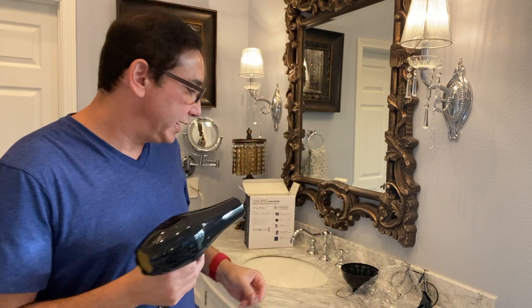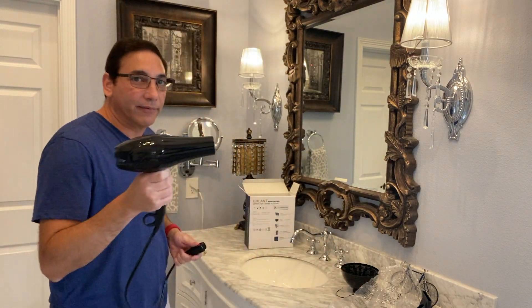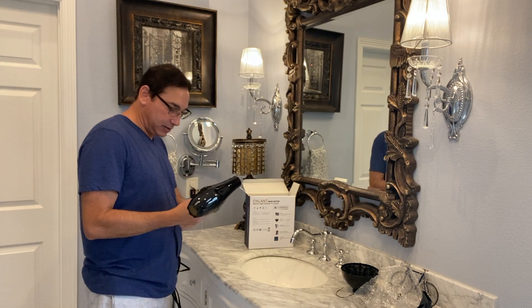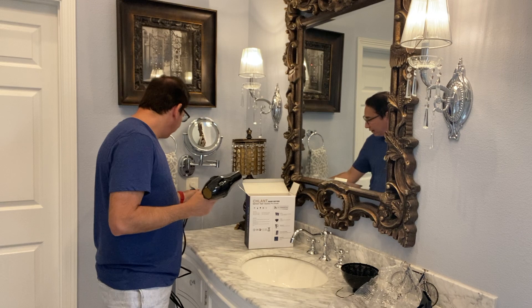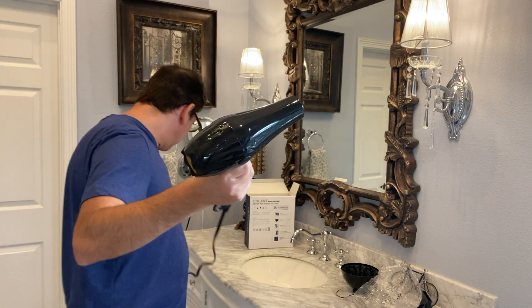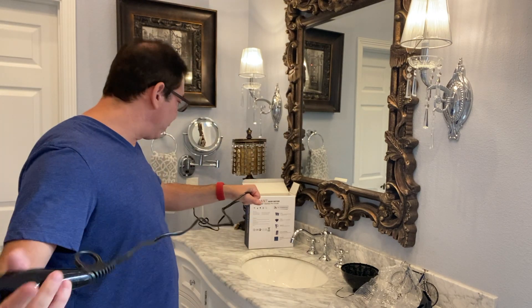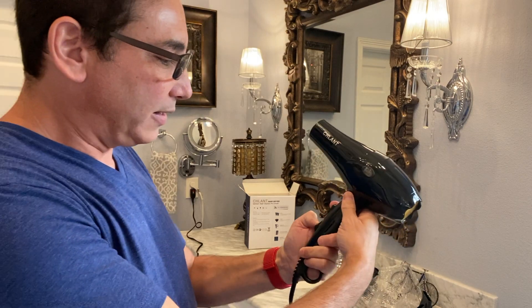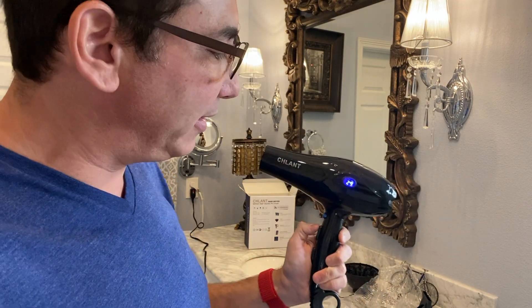So if something goes wrong it's not going to circuit you, and you don't have to go back and reset it. There we go. You can see the cord is probably about eight feet — I'm about six feet tall and it goes an extra couple of feet beyond me, so depending on how big your room is. Let's see if we turn this on what happens.